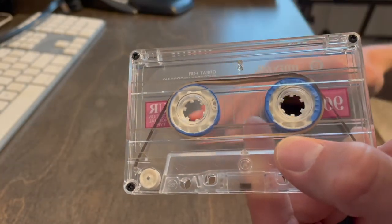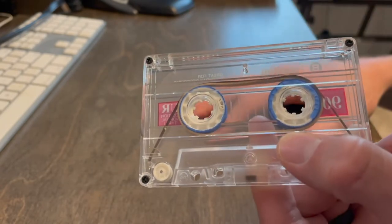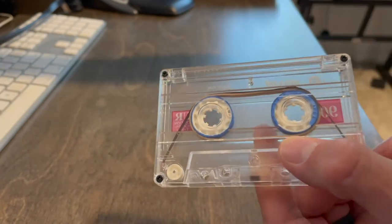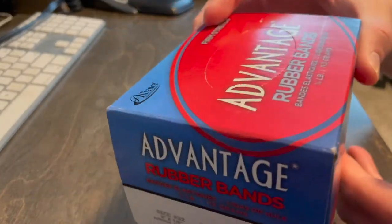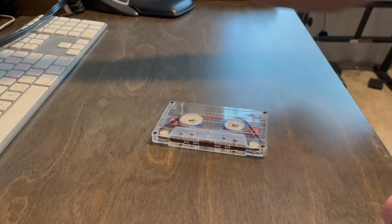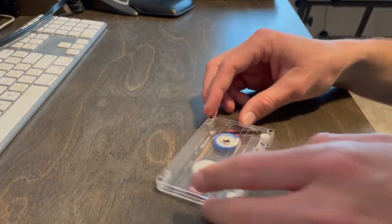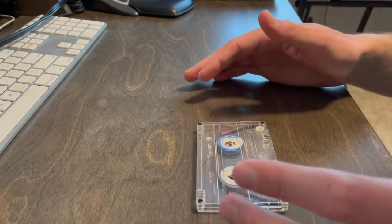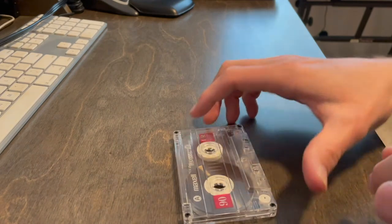In all my testing thus far, I have not had the cassette tape stop on me, thus triggering the auto stop. You can get a box of size 32 rubber bands on Amazon — like 400 of them for about five bucks. So it's super cheap and easy. I thought I'd just quickly walk you through this to show you the basic steps. Let me grab just a blank tape here.